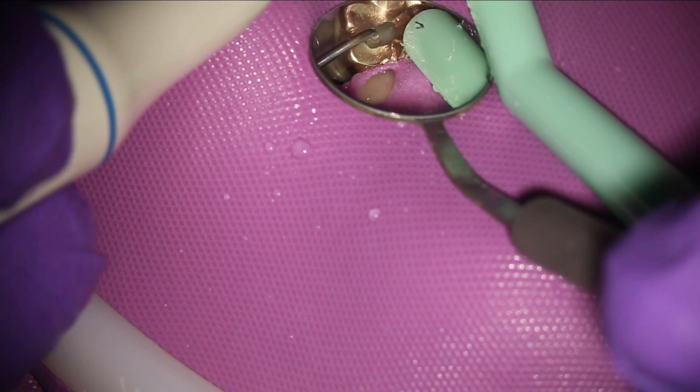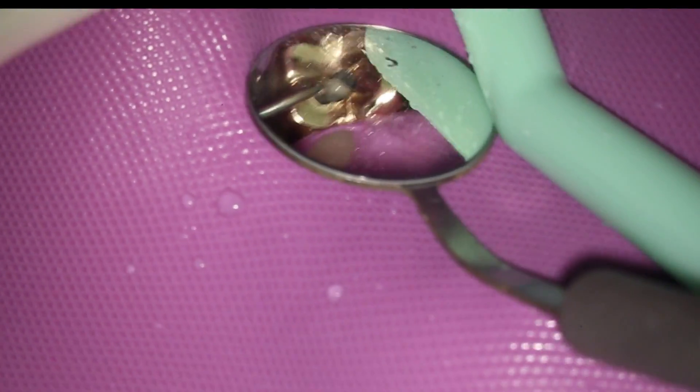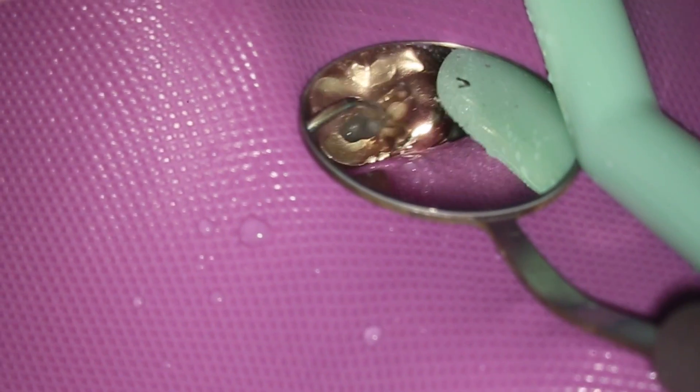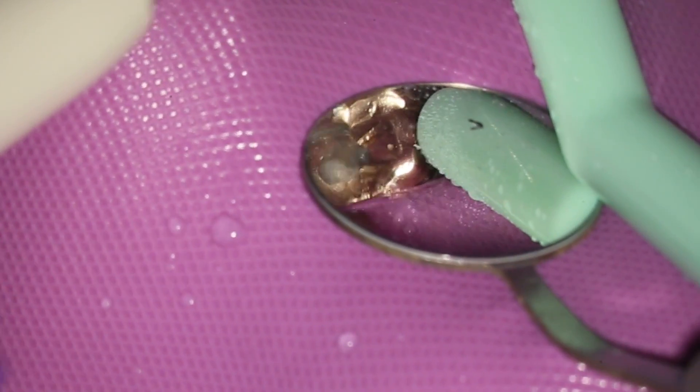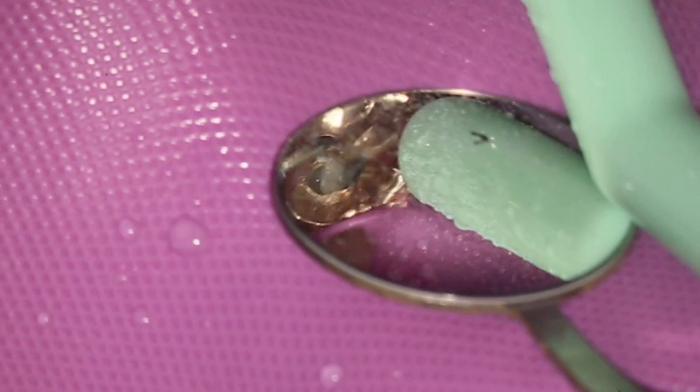I go in with the high speed and I just remove a little bit of the glass ionomer. And then I finish it, remove the rest of it with a workhorse one tip. I can blast out the apical part of the glass ionomer and take the cotton ball out at the same time without using a high speed or a drill. So that just comes out with a workhorse one.